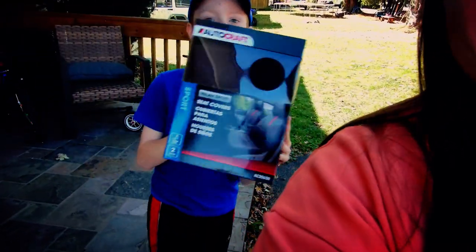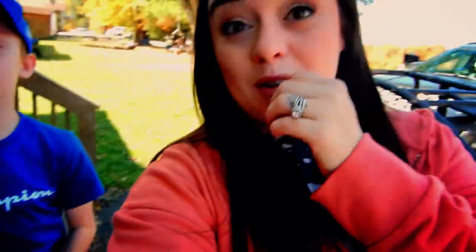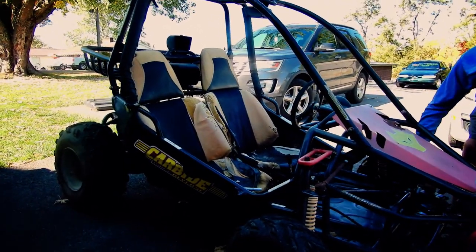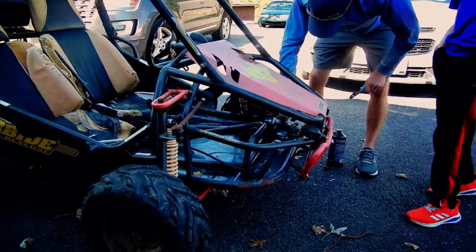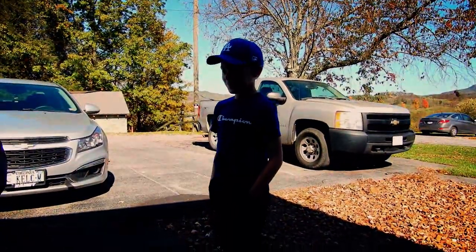Seat covers are red and black — red is Carter's favorite color. And if you can hear Kimber inside, she is incredibly upset she's not a part of this build right now. Our last and final process for this beast is to get the brakes going, because you need to be able to stop with how fast this sucker goes.